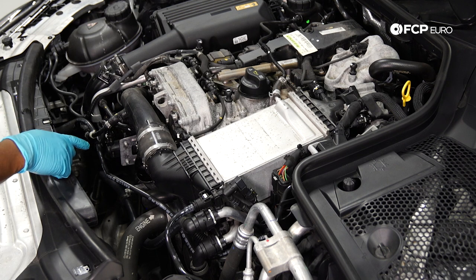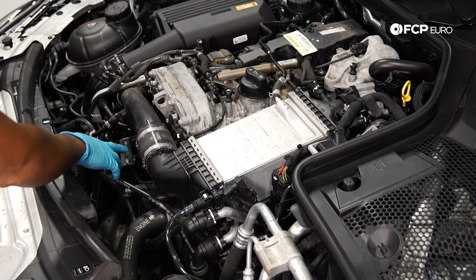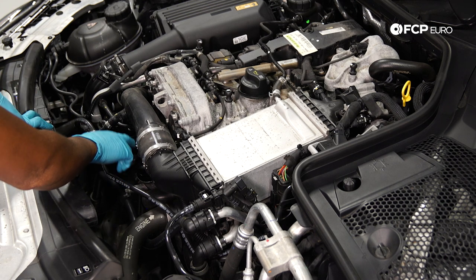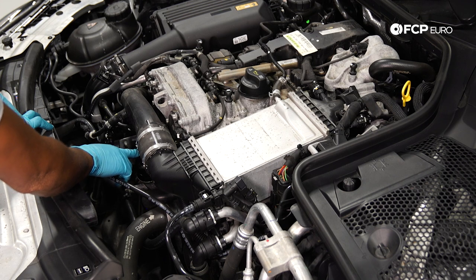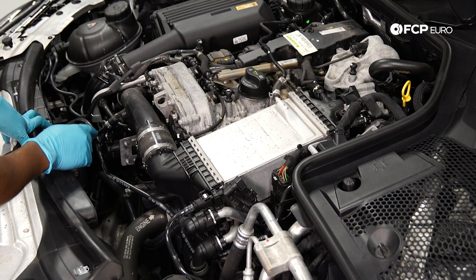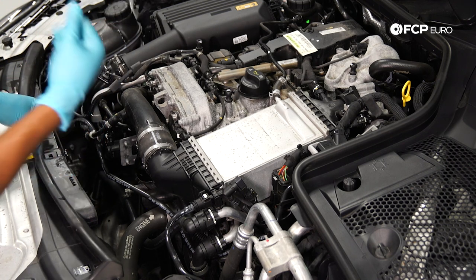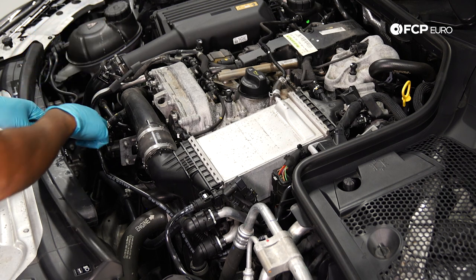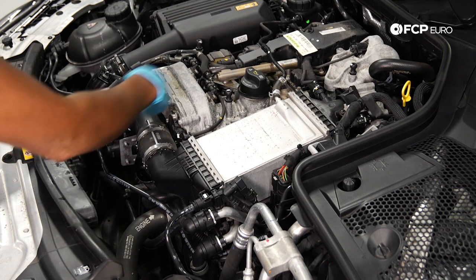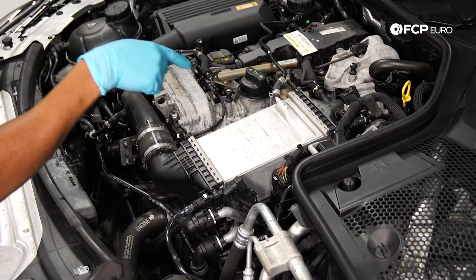Now that we've got the filter in the engine, we are going to extract the old oil. There are two reasons why we changed the filter first: when you remove the filter housing cap it breaks the seal in the filter housing and any oil in the housing drains back into the crankcase. Also, in order to build a vacuum in the system to extract the oil, we need it to be semi-sealed — so we need the filter and the cap on the engine.